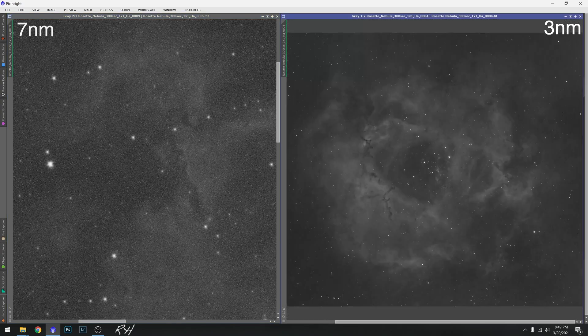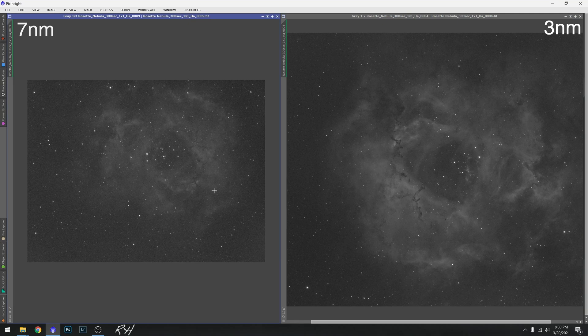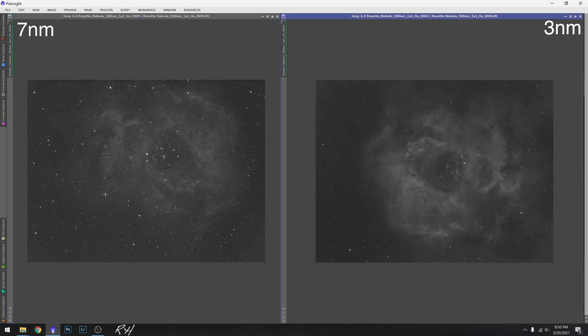One last thing I noticed is there is a haze on the seven nanometer image - it's brighter in some areas and darker in others. This is due to uneven light pollution, with the filter allowing in light that shouldn't be there. On the three nanometer image you have none of that - it's flat, with no halo, no glowing, no haze. That should make for a much better final processed image.